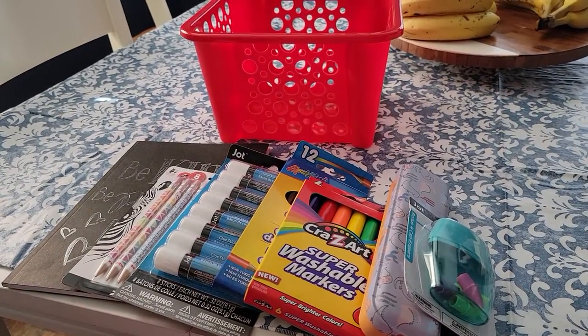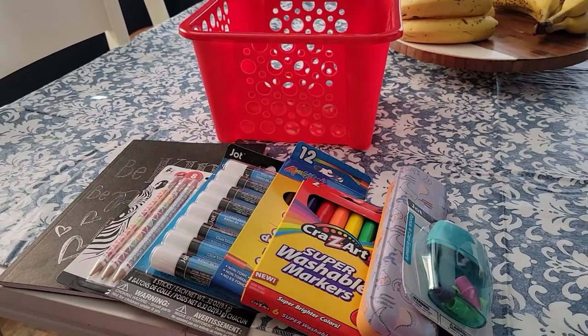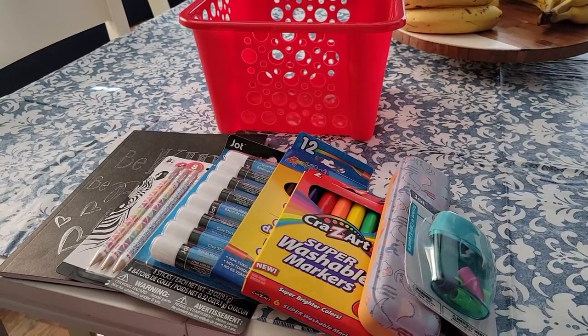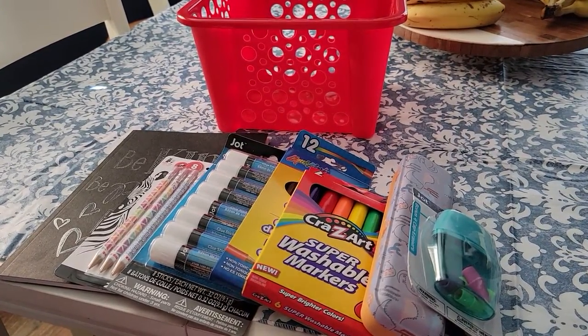Hi everyone, welcome back. I am here today to share with you a very easy Dollar Tree edition DIY back-to-school gift basket. This only costs $10 and is super simple to make.